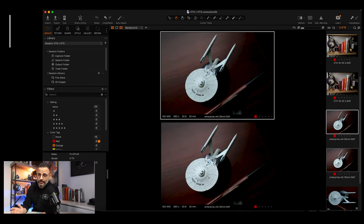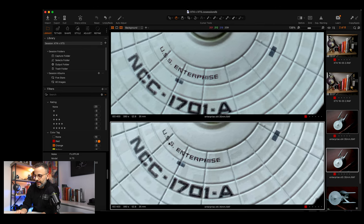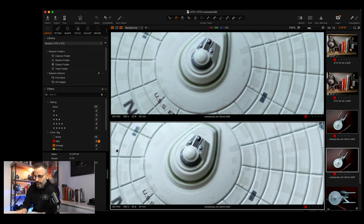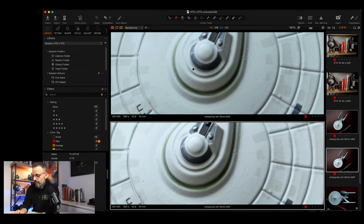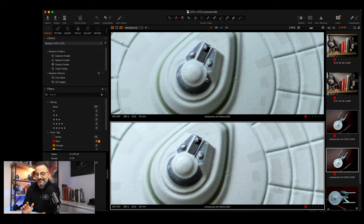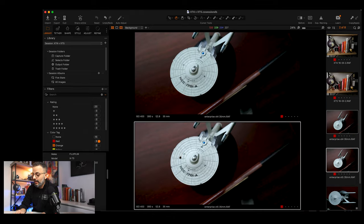Now I shot the 35 millimeter at F2.8. This was handheld, sitting on my desk. There is a difference — the X-T5 below, if you look around the bridge and the details here, there is more sharpness. I focused right on the bridge. Is this a monumental, life-changing amount of difference in sharpness? I don't think so. But it is a noticeable difference. Even at 2.8, the older 35 is going to give you better results on the X-T5.